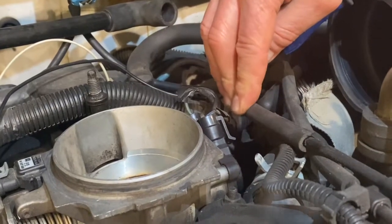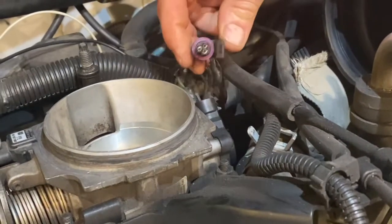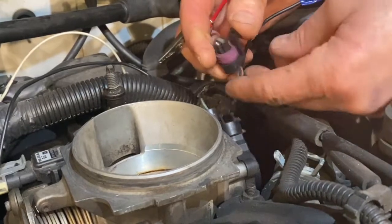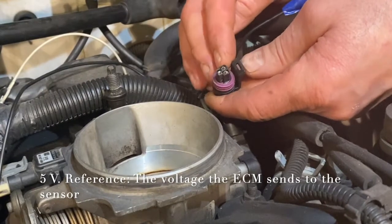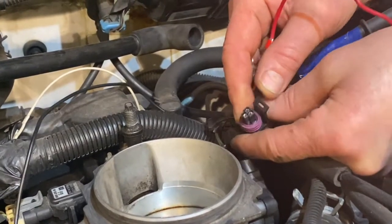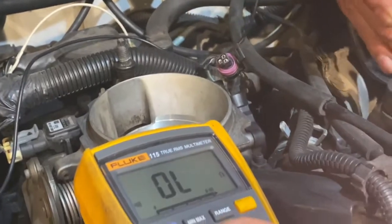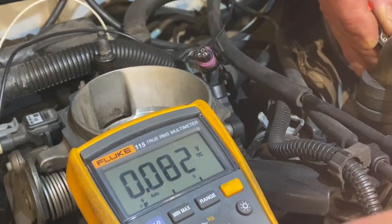Now to test your throttle position sensor, you're going to disconnect the connector first. Throttle position connectors look different from vehicle to vehicle, but we've got a three-wire sensor here, and they generally are three wires. You're going to have a power supply in of 5 volts — called a reference voltage — and you're going to have a ground and a signal wire, and we have to find which is which. First thing we're going to do is look for the 5-volt reference wire using a probe. I've got an alligator clip hooked up to my voltmeter, set to DC voltage — you can use 20 volts if your meter doesn't have auto-range.